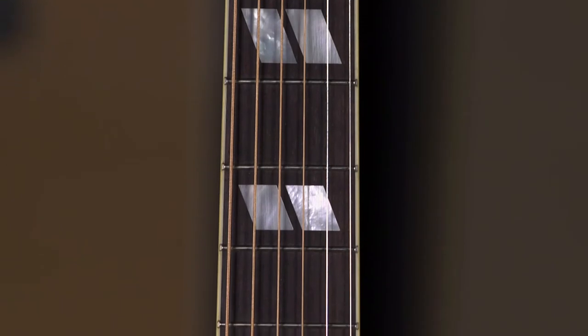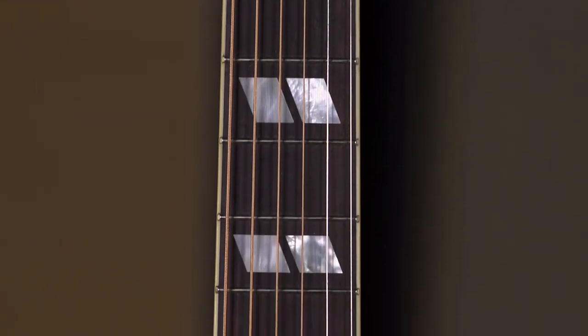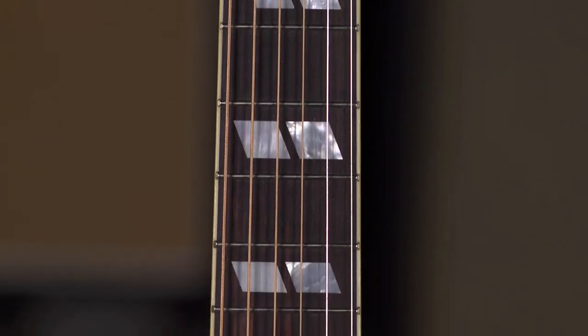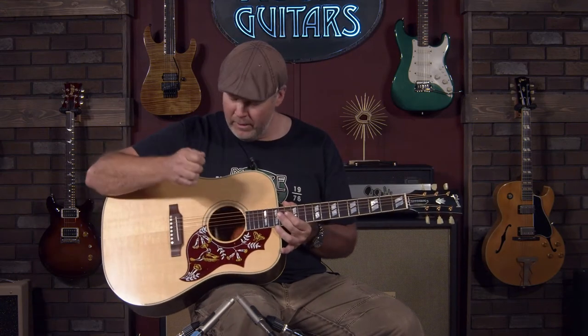The fretboard has 20 frets. It is a rosewood fretboard with a 24 and 3 quarter inch scale length, a 12 inch radius, and an inch and 3 quarter nut. For live situations it's got an LR Baggs VTC system in it.